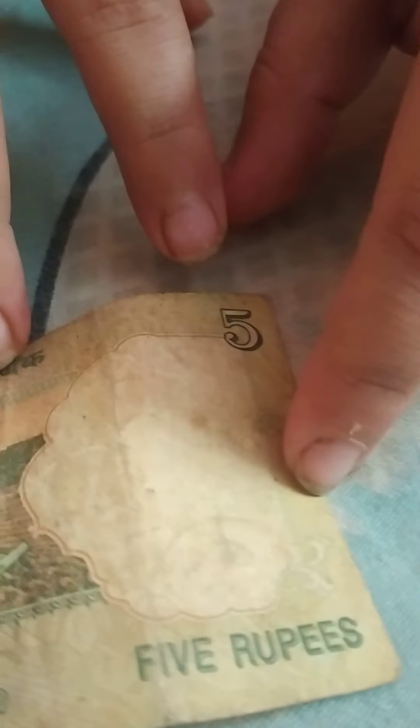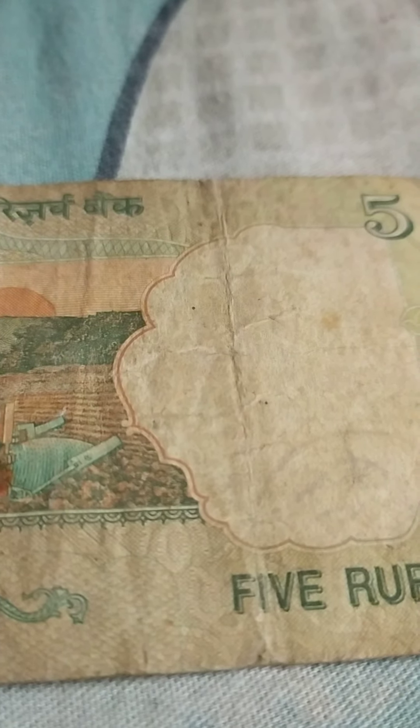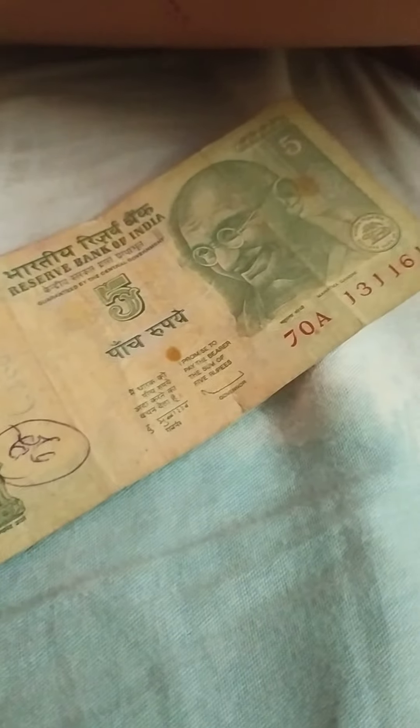Here at this patch is the watermark patch. I'm going to get a light source. Now I've got some light and here you can see the watermark — can you see it? Here is Gandhi's photo. This light source is from a forwarder scope compass; I made a video about that.